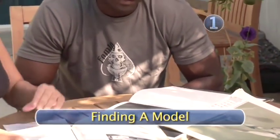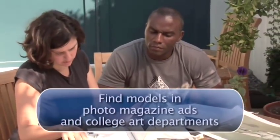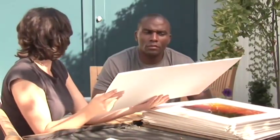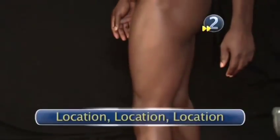Step 1: Finding a model. This is business. You're asking a guy to pose nude for you for hours at a time, so he needs to know you're legit. Show prospective models a portfolio of your best pictures. Draw out what you plan to photograph. That way there will be no surprises during the shoot.